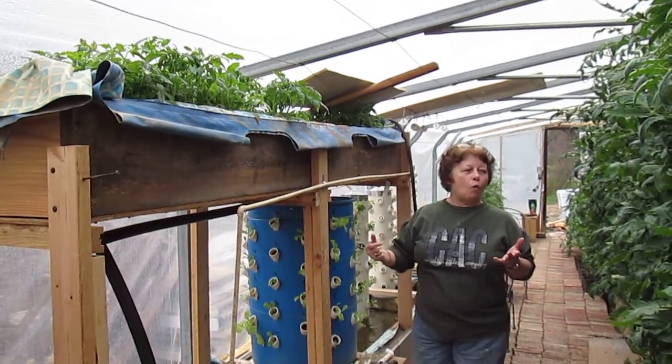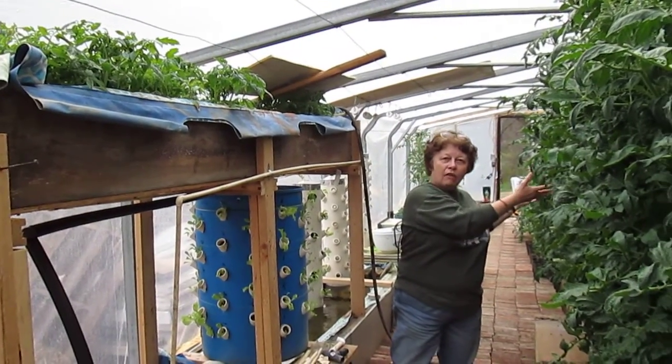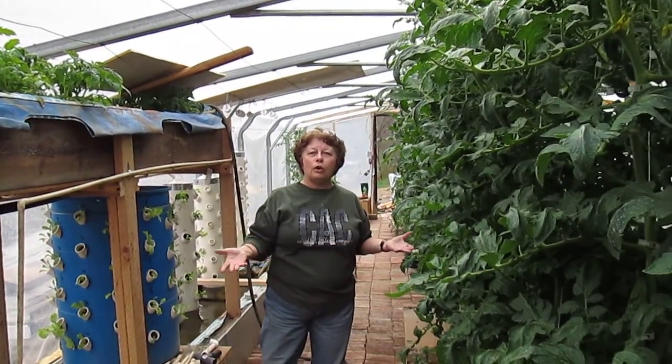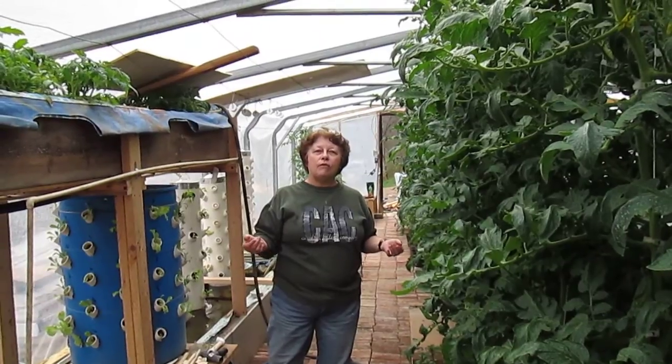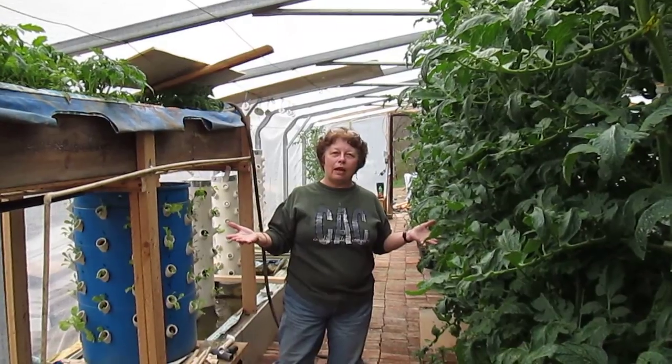We have expanded and it's going even more. We're looking at 250, 300 plants. We're about to outgrow this greenhouse.